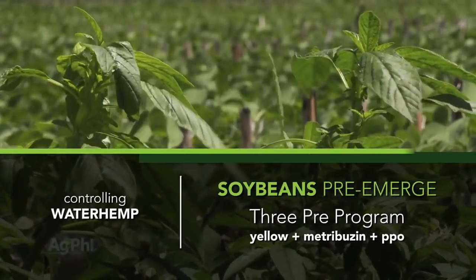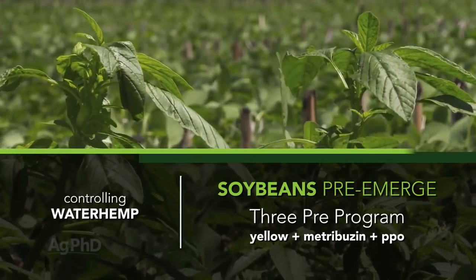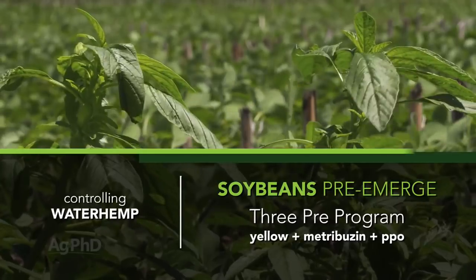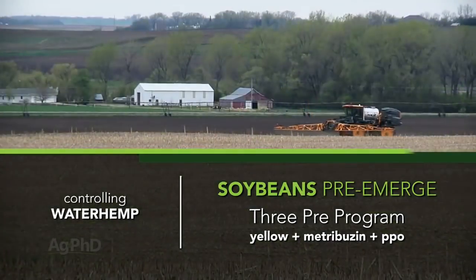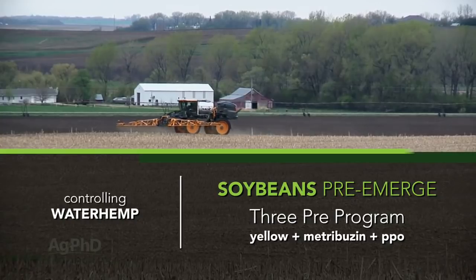With soybeans, we want you to use the three pre-program. Put a yellow out there, plus metribuzin, plus a PPO — either Valor or Authority — that's going to give you a good start. It's been a total game changer. If you haven't tried it before, try it this year because it's really been working across the country. And do that regardless of trait.